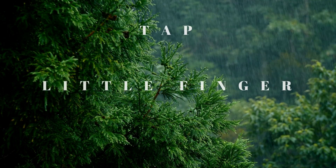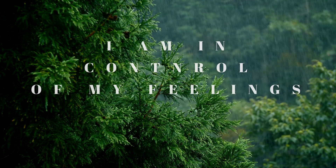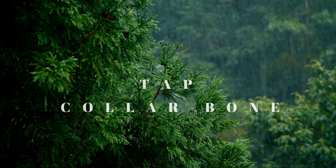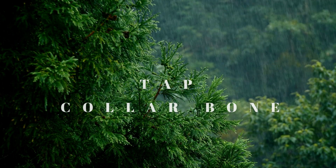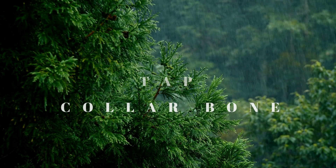Begin tapping at the little finger again: I am in control of my feelings. I am in control of my feelings. I am in control of my feelings. Now tap the collarbone: I am in control of my feelings. I am in control of my feelings. I am in control of my feelings.